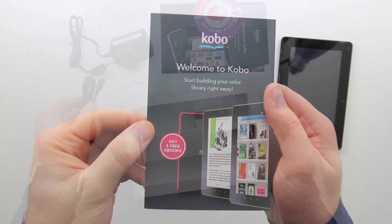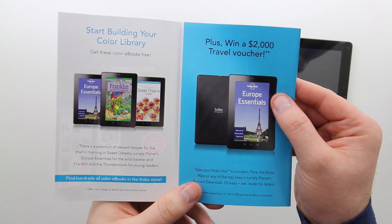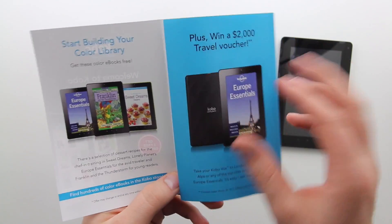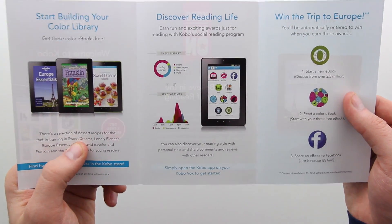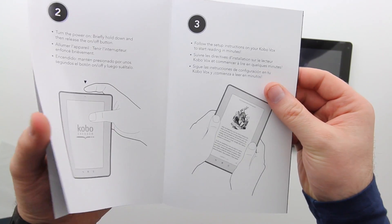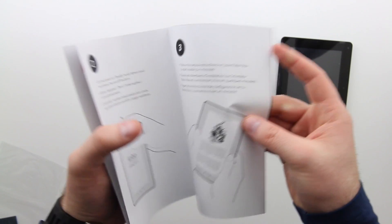You're also going to get a micro USB cable for hooking up to your computer. What else is in here? We get a few books to get us started, and there's also a chance at a trip to Europe. I wouldn't mind going to Europe! And then there's a super straightforward user manual which you're not even going to have to look at, because it's basically pull it out and turn it on.